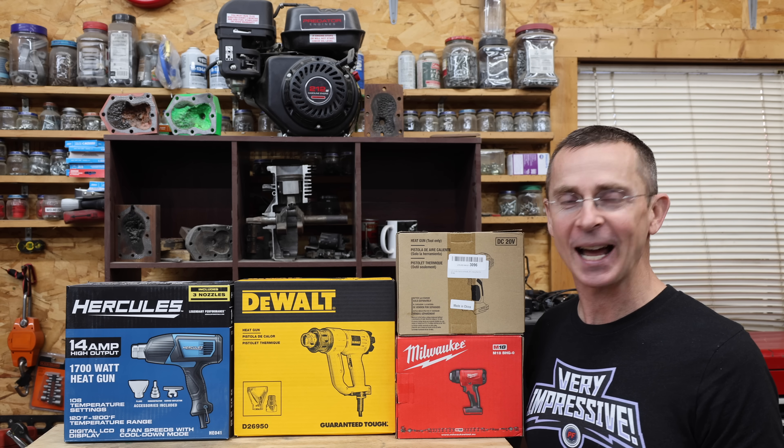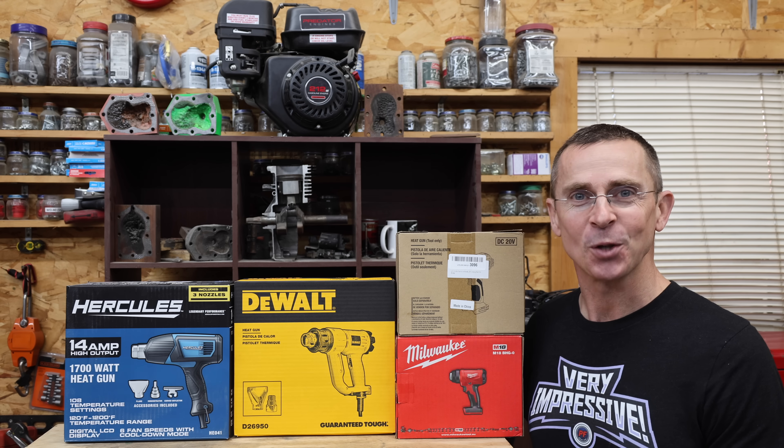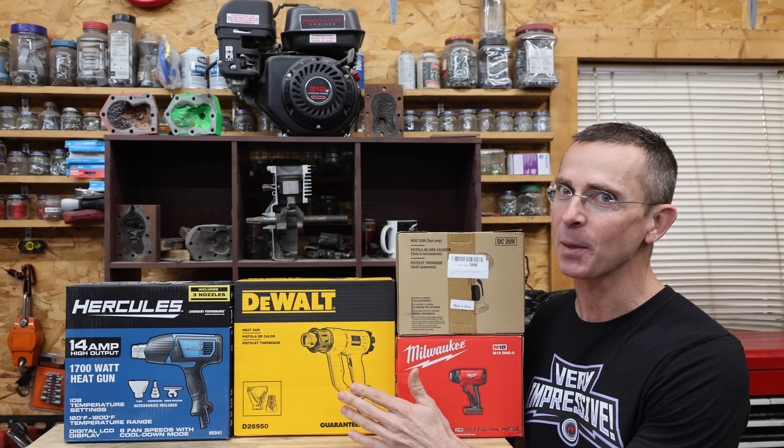A heat gun is a must-have tool in my opinion, and I use mine just about every week. So the question is, which cordless as well as corded heat gun is the best?